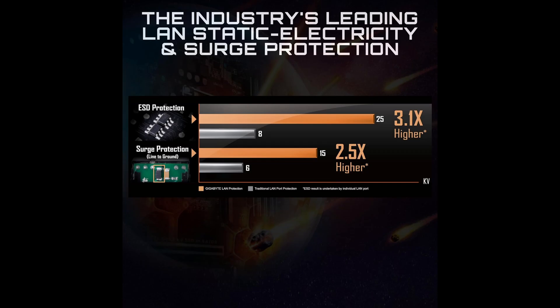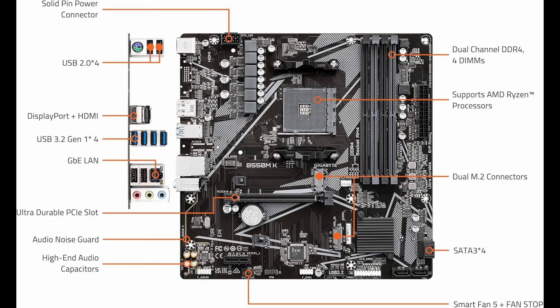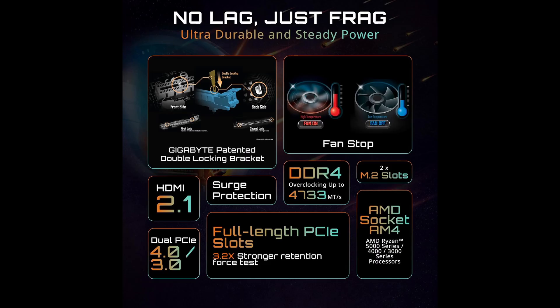Networking is handled by a reliable Realtek Gigabit Ethernet LAN chip, ensuring stable and fast internet connectivity for gaming, streaming, or work. While this board doesn't include built-in Wi-Fi, you can easily add a Wi-Fi card via the available PCIe slot if wireless connectivity is needed.